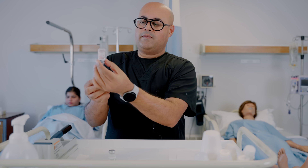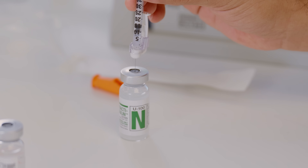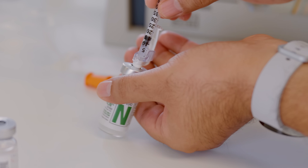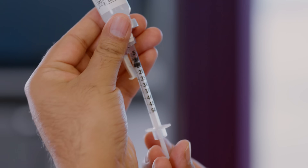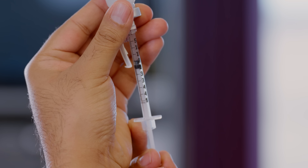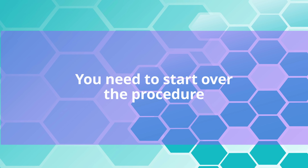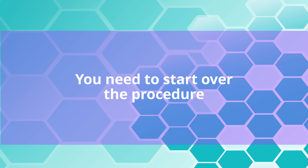Once you have your 10 units of regular insulin, remove the needle from the regular vial and insert it back into the NPH vial and invert it. Draw back exactly the prescribed dose of NPH insulin, which is 10 units in this case. If you accidentally overdraw, you need to start the procedure over.